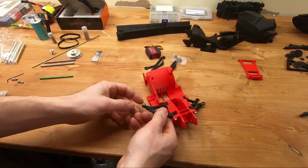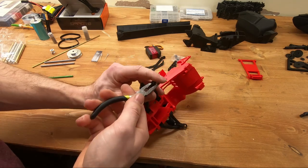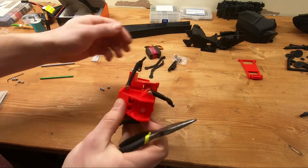Installing the ball ends is actually really simple. You just take a plier and crush the ball in place, then twist back and forth and it's just going to fall into place. It's quite easy.